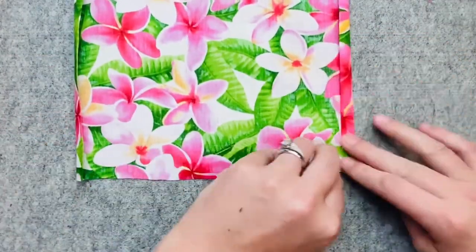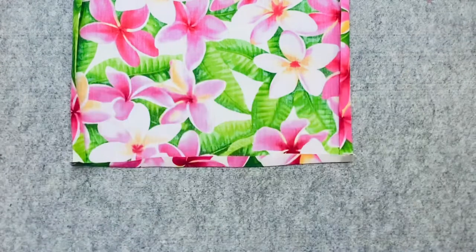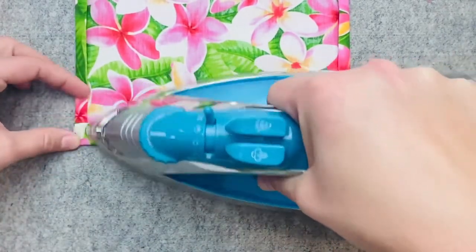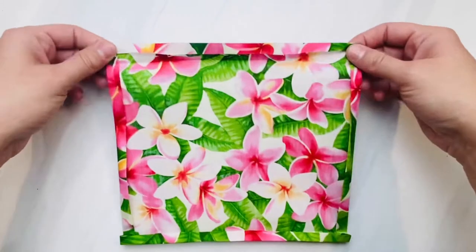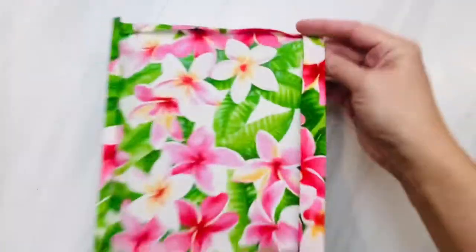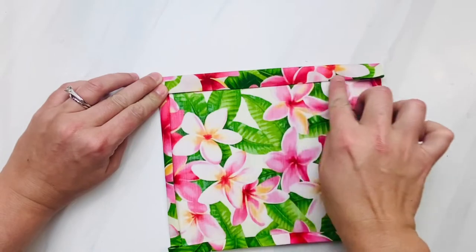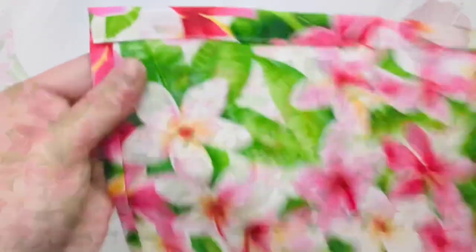Now let's go to the top of our pocket piece and fold it in again just like we did before, then for your second fold on this top piece fold it in about three-quarters of an inch to an inch and press that in place. Then you're going to take this to your sewing machine and top stitch just the top part of this pocket piece so that the top flap is nice and no seams will be shown. Sew a straight line right across the bottom edge of the fold. You can pin or clip all the way around to hold your folds. Here is mine sewn right across the top, creating the top piece for our pocket.